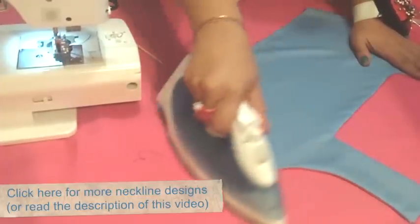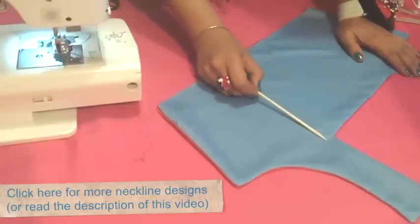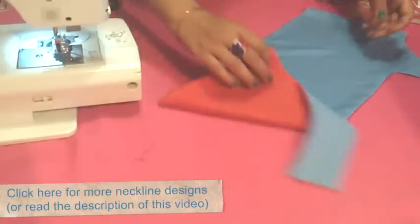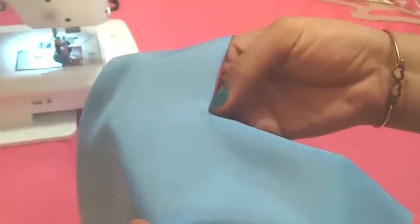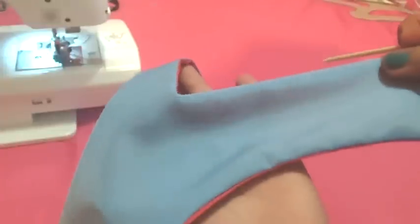Be sure the corners are completely out and press it on both sides. As you can see here, this corner is completely clean — you don't have any wrinkles on it, and that is the sign you did it right. You can see we don't have any wrinkles in this part, and that means you made a perfect lining for your neckline.